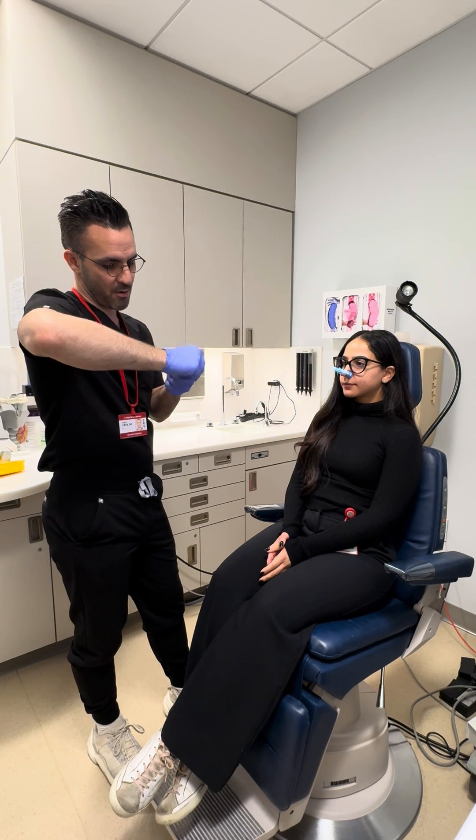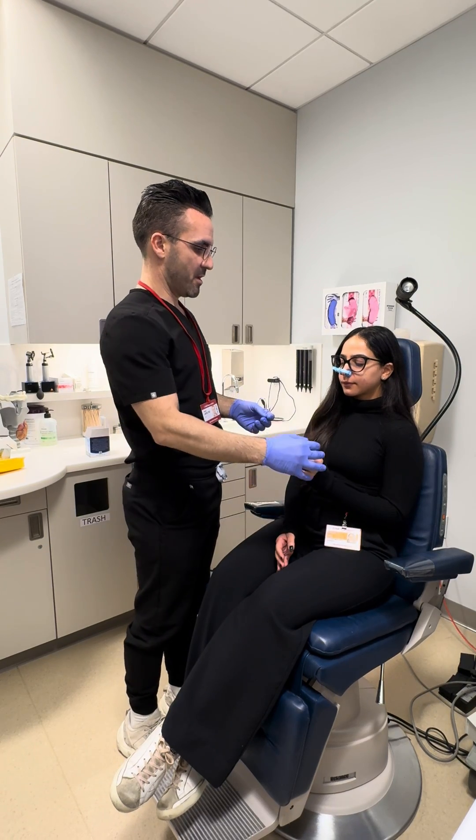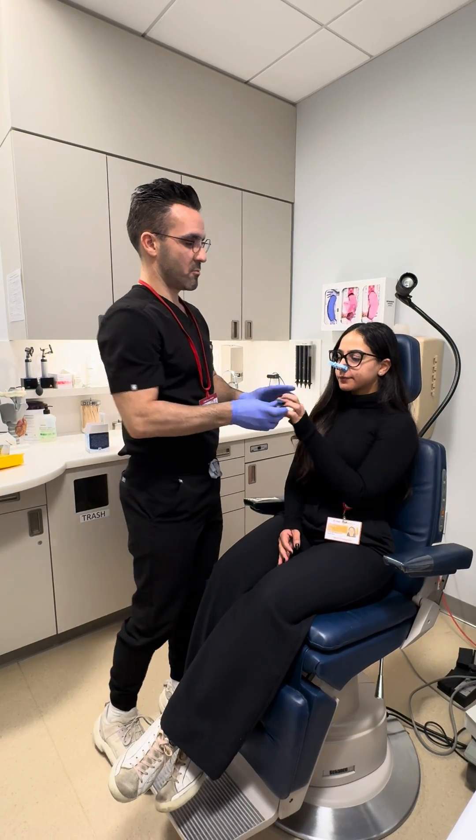I'm gonna boost you up to around 60 right now. Big breath in. Gently bite and blow. Good. A little bit more.